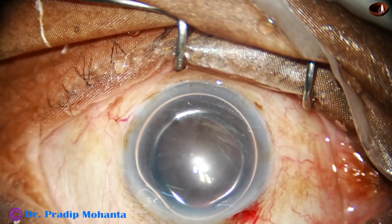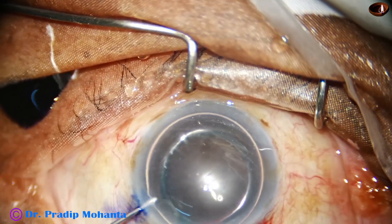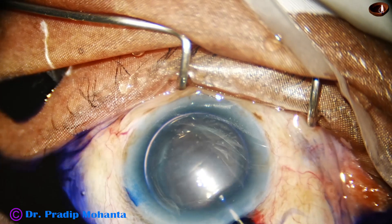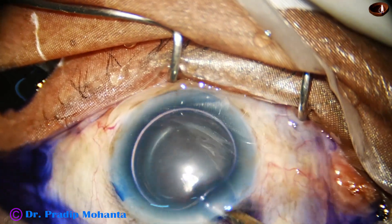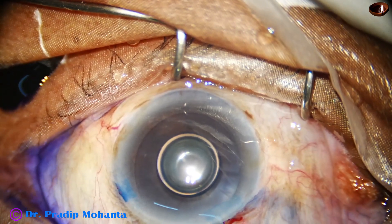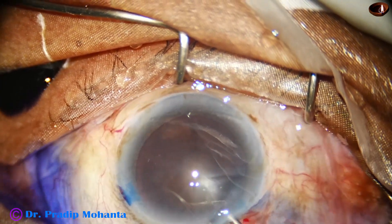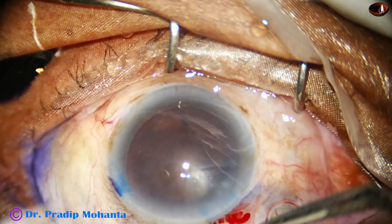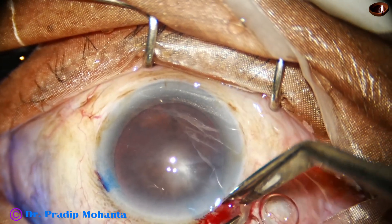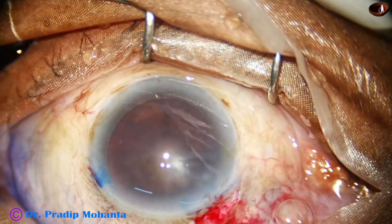An air bubble is injected. Beneath this air bubble, trypan blue dye is applied over the anterior capsule. A little bit of adrenaline is applied, and now the dye is washed out. We have got very nice staining. This is because we have used an air bubble. If we inject trypan blue dye within the aqueous, the dye is diluted — it doesn't sit on the anterior capsule. It spreads all around and the staining takes longer time.